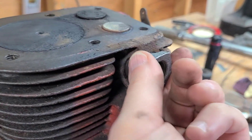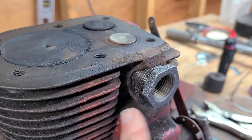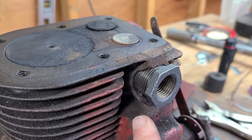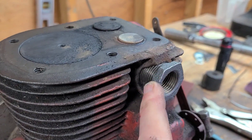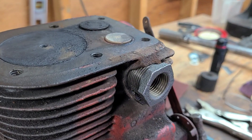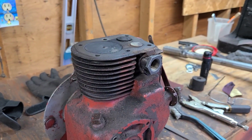I think what I'll do is I'll actually red Loctite this thing into place. I'll clean it all with brake cleaner, make sure it's good and clean, and then I'm going to go ahead and screw this in with a bunch of red Loctite and let that cure. I think we could call that fixed.